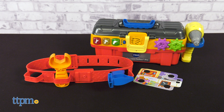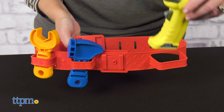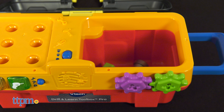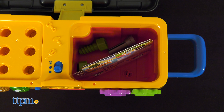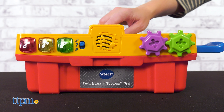Explore the world of construction with the Drill and Learn Toolbox Pro. This pretend toolbox and tool belt come with all the tools kids need to pretend to fix things and learn about colors and numbers. Store the pretend hammer, wrench, and drill in the tool belt — little kids might need help putting on the tool belt. The two plastic nails and two plastic screws can be stored inside the interactive toolbox, which also houses two double-sided project cards. The front of the toolbox has two spinning gears and three tool buttons that are part of the interactive play in the toy's three play modes.